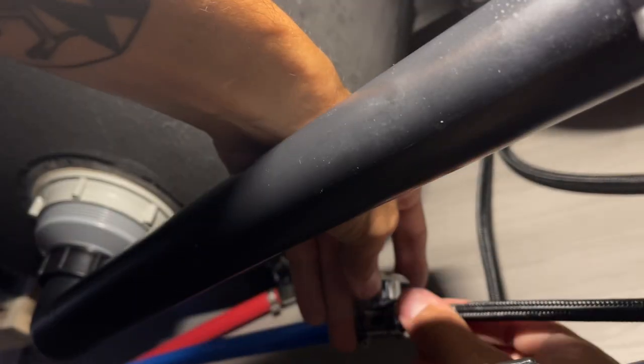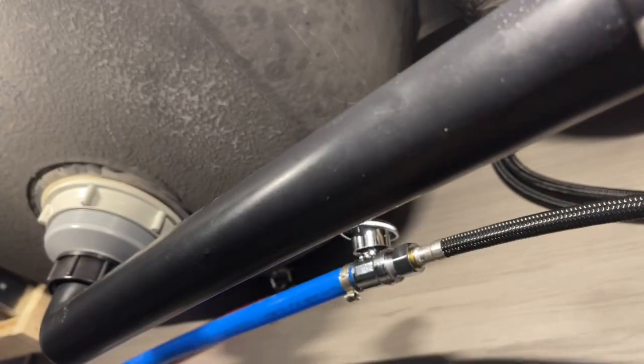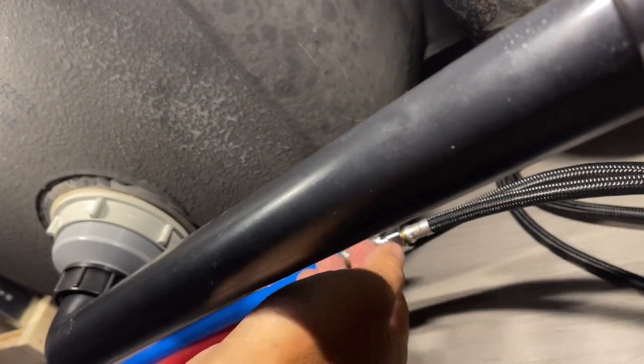Now we can connect the faucet water lines — cold to the blue cold line and the unlabeled line to the hot PEX line. I just hand-tightened those; I did not use a wrench because they already have a rubber gasket, so a good crank by hand is enough. You can use a wrench if you like, just don't over-tighten them — they don't need to be very tight.